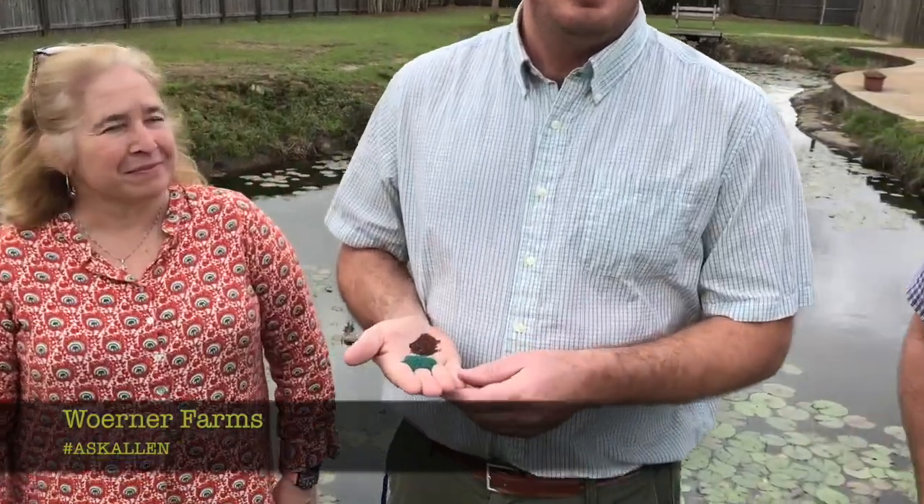Good afternoon. I'm Alan Warner answering the Ask Alan question here today, and around me today I have the representation of the largest agricultural class here from Foley High School. The question was: what is the major difference between centipede seed that is coated and non-coated?